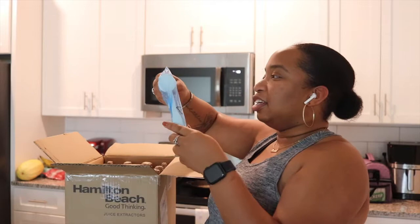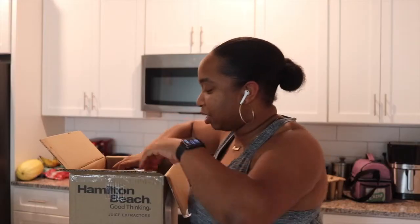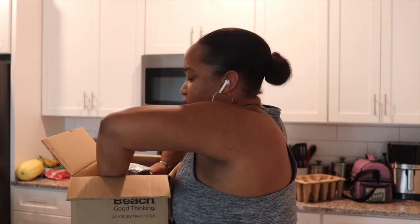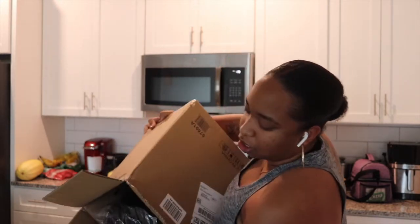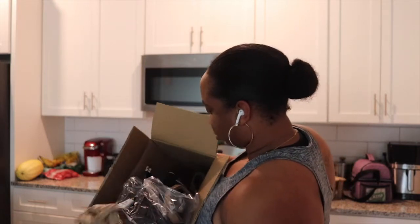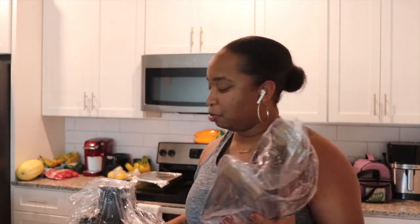Let's get into it. We have an instruction manual — Hamilton Beach Big Mouth Juice Extractor. There's also a brush that looks like it's maybe for cleaning the inside. It's all put together already — they saved me the trouble, shout out to them. I don't know if this is the safest way to ship it but okay.